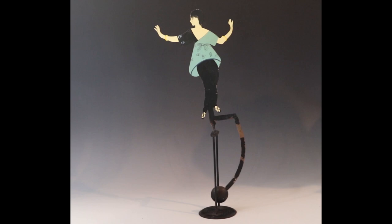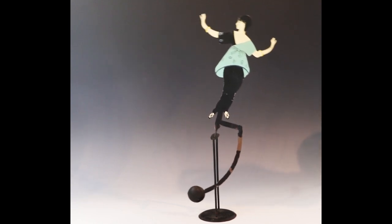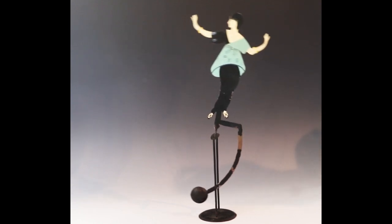Balanced toys are essentially a pendulum with a heavy weight below, a figure above, and a pivot point in between.